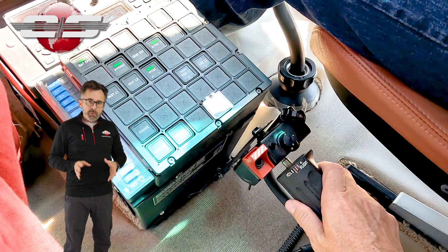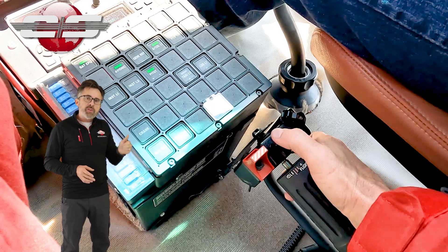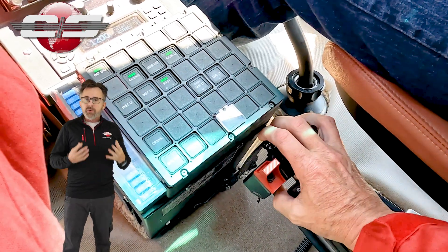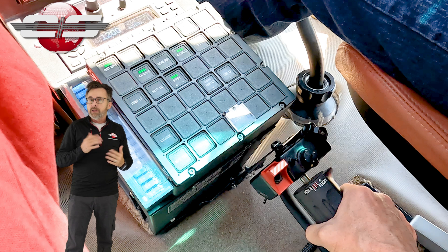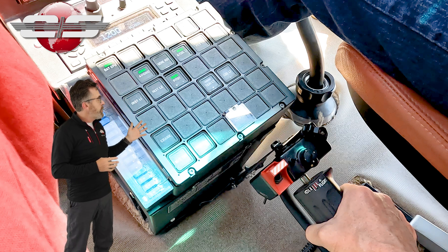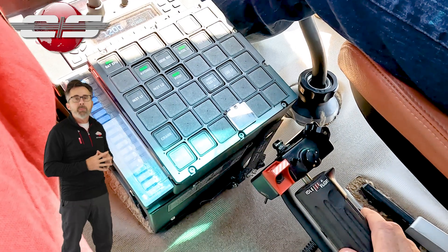What a lot of people do is, as they're pushing down on the collective, they use their thumb and push that locking strip off. What that does over time is it elongates the hole, and then eventually it won't hold the collective in place any longer. So again, when we unlock the collective, what we want to do is just push it down and allow that locking strip to pop away.